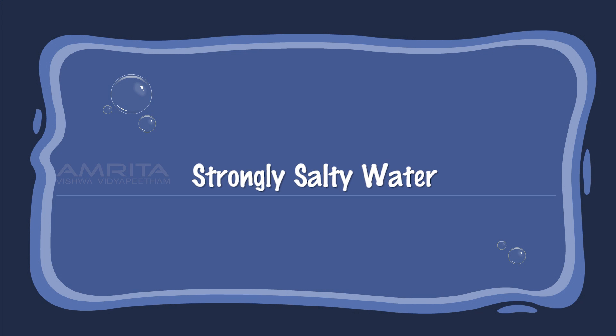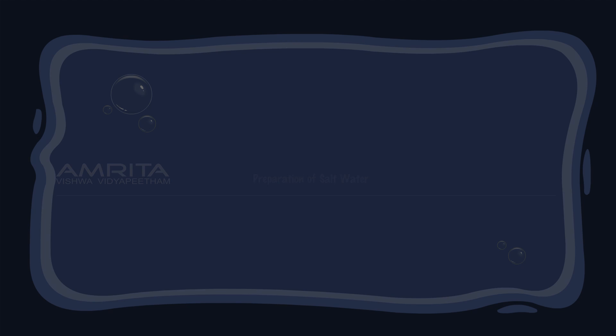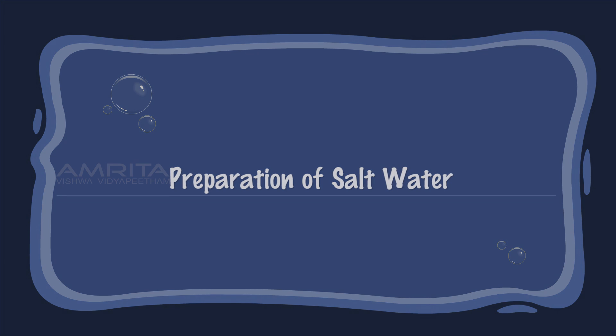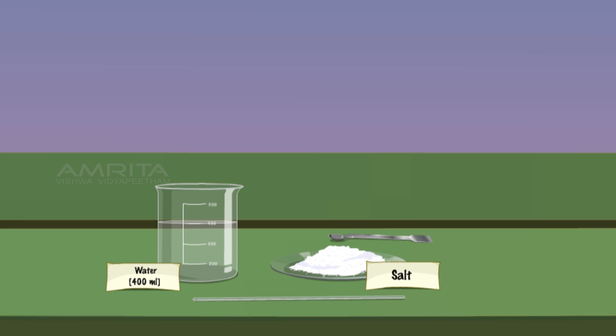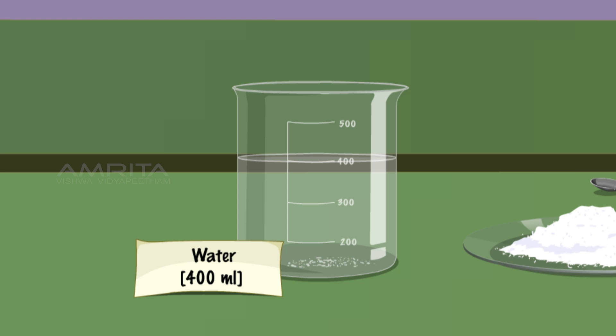Strongly Salty Water — Preparation of Salt Water. Take the beaker containing 400 ml water and salt. Put some salt in the beaker and stir well using the glass rod. Again, add some salt to the water and stir it well. This process is continued until some salt is left undissolved in the water. The water in the beaker is now strongly salty.